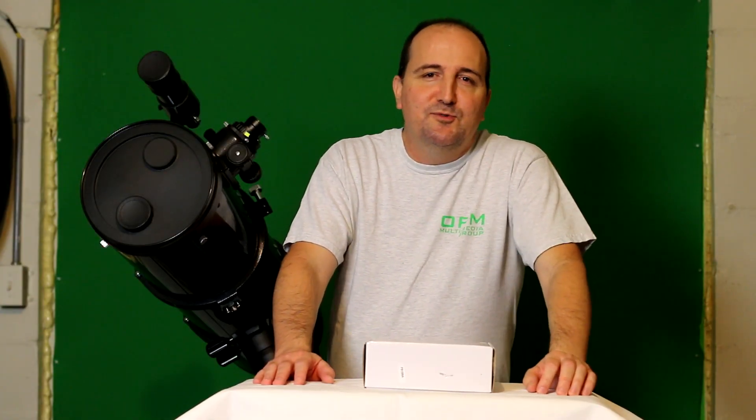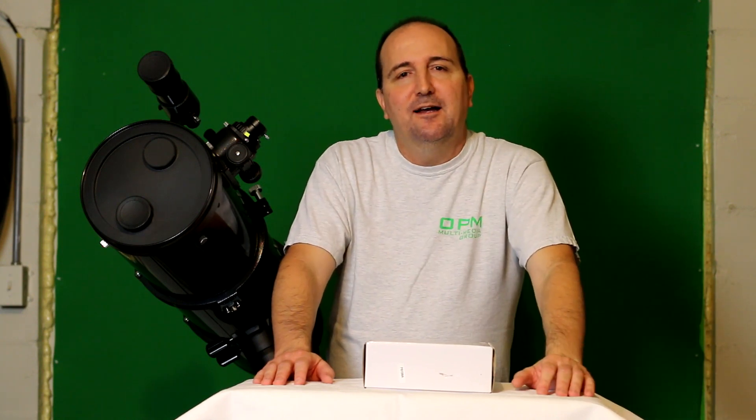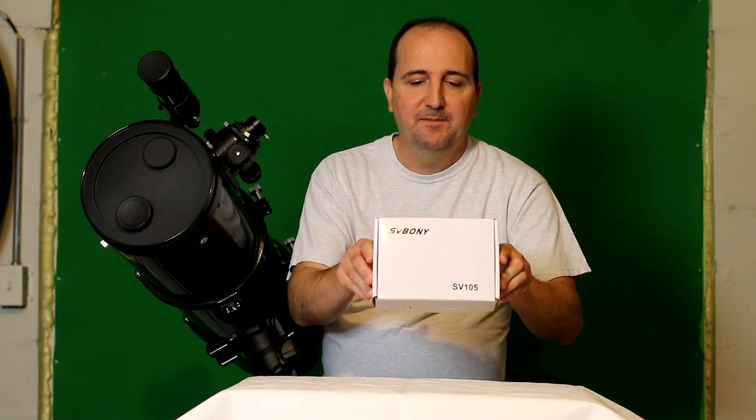Hi, my name is Ted and welcome to my YouTube channel, which is dedicated to astronomy and astro imaging. Today I'm going to be reviewing another great product by a company I definitely recommend. It's called Svbony. This is the SV105 2-megapixel digital astronomy camera. It is an introductory camera. But before I get into this review, I'm just going to tell you a little bit about myself and why I set up this channel.